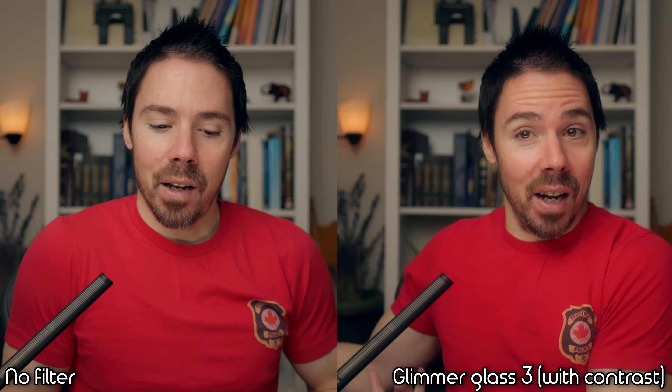I've been moving away from black pro mists and glimmer glass. Every time I use one now I think it just looks worse — it ruins the 3D pop. Without a filter, the pop is great. On an action cam it makes sense — you can take the edge off the digital look with a glimmer glass 3. It's a bit strong, but when you put it on here you can see everything in the shadows gets lifted. You can add contrast back later and still get bloomy highlights.